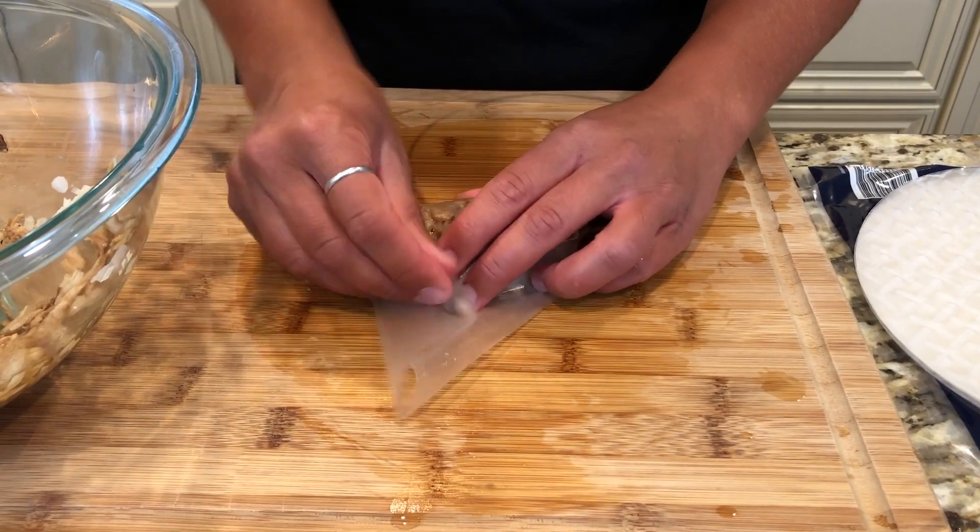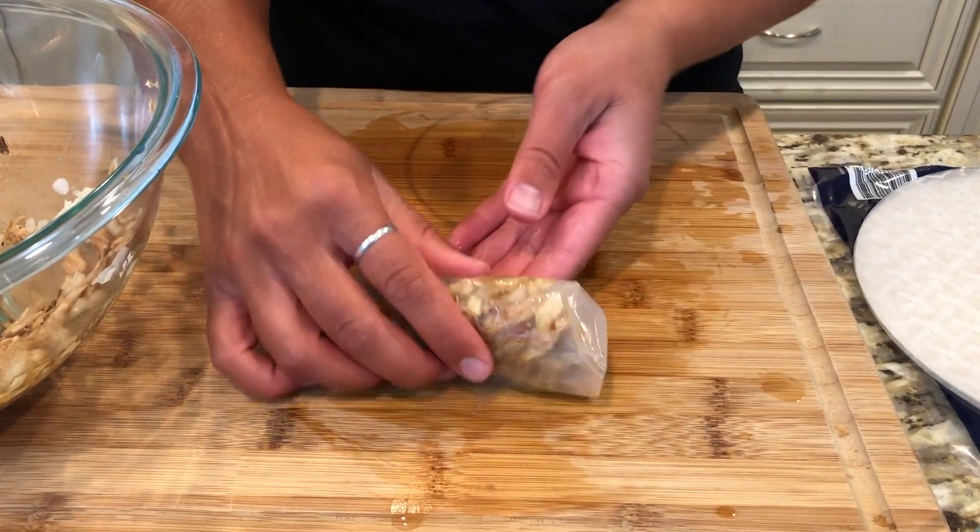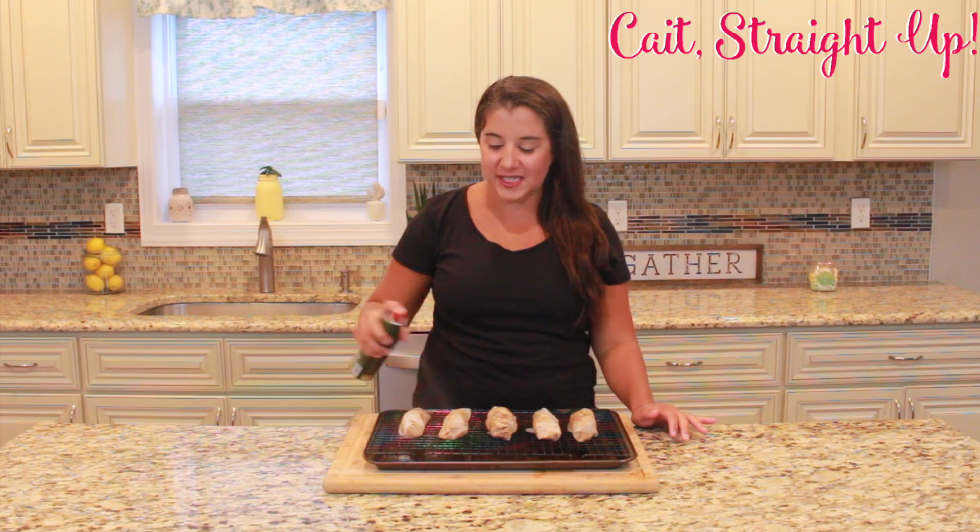Once they're laid out on your tray, give them a light spray — I just have an avocado oil spray right over top. This allows them to crunch up and have that fried feeling even though we're baking them. They go in at 400 degrees for about 15 minutes. Halfway through you're going to want to flip them over, and that's it.